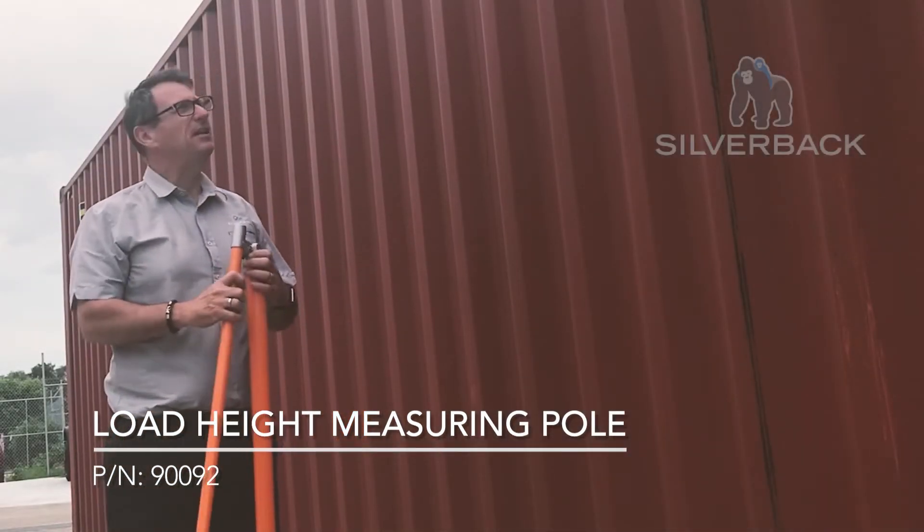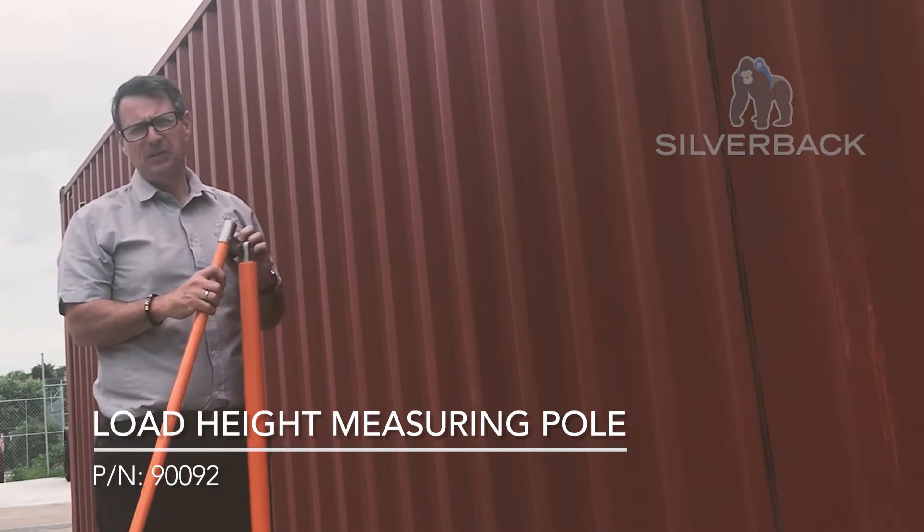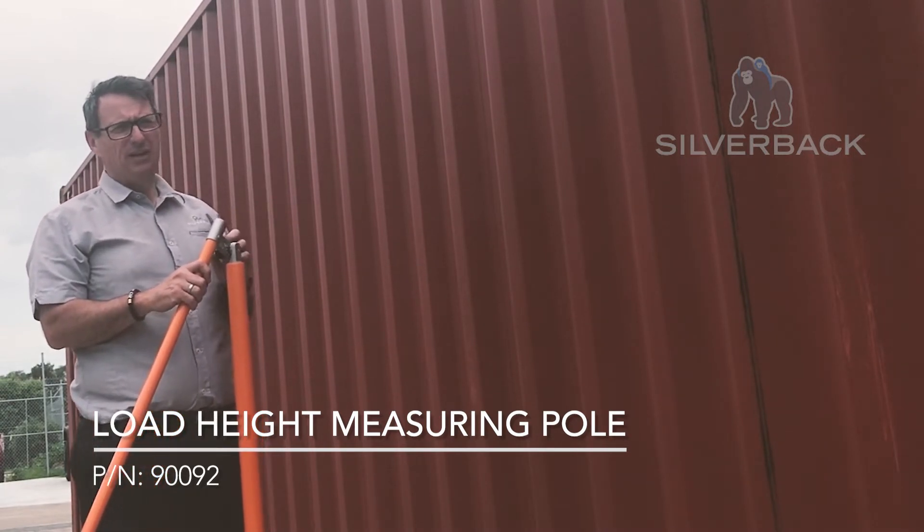Alrighty, well thanks for joining me outside. Now we're going to measure this container. This is a high cube container — we know it's 2.9 metres tall, or just over 9 foot.